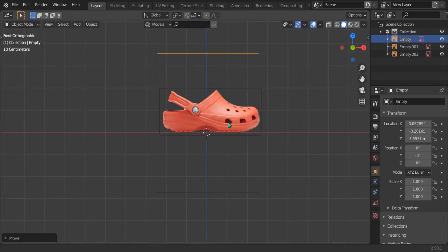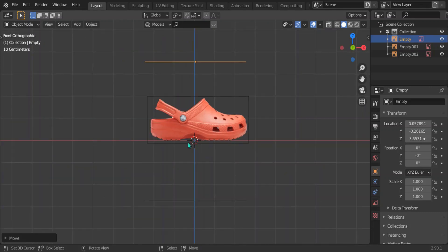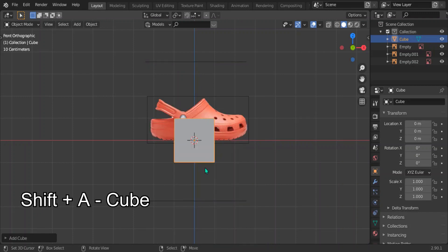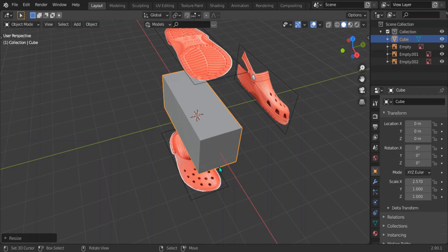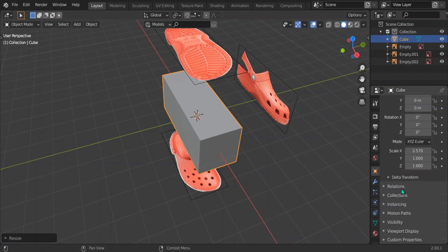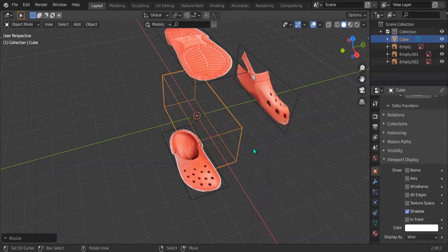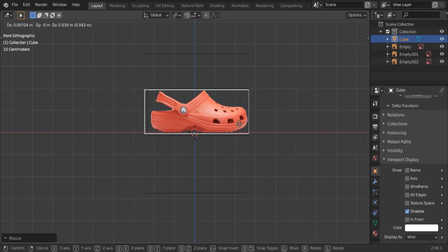Make sure all the reference images are aligned to the right scale. Bring in an object to keep everything at the same scale — I'm going to use a cube. Press Shift+A, add the cube, scale it along the X axis to the right size, then go to the yellow panel, find Display As, and select Wire so you can see through it. Make sure all reference images fit inside this box.